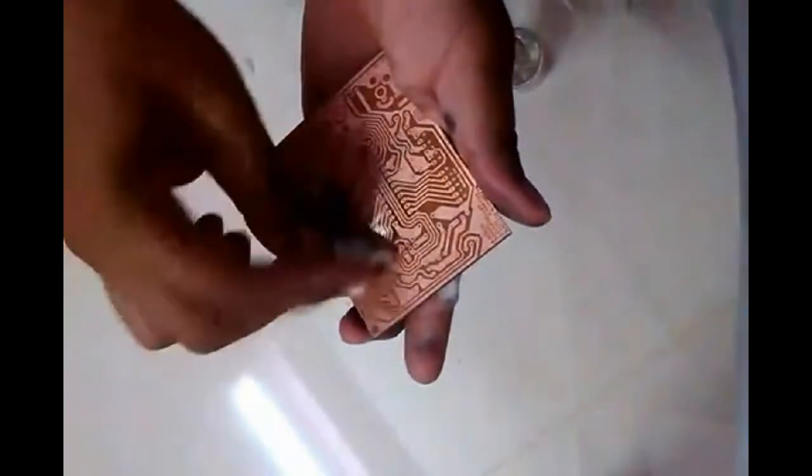We'll take some nail paint remover and remove this print. It will appear complete. You can see this clean and shining board to make an Arduino board — it's very nice and clear.